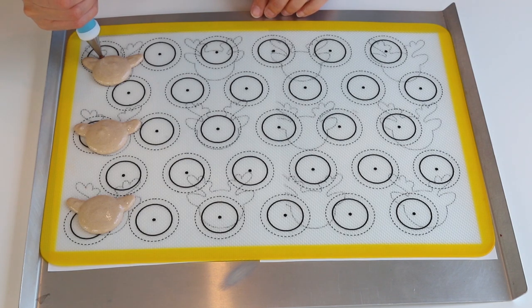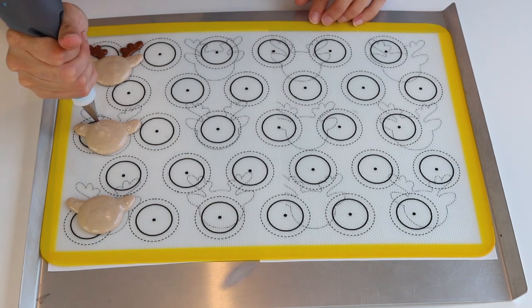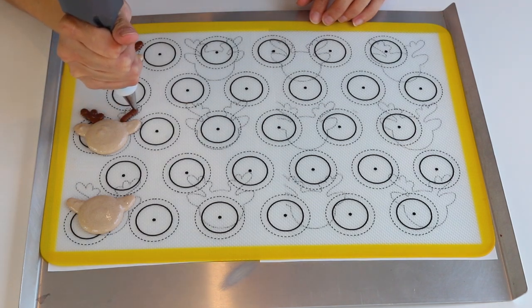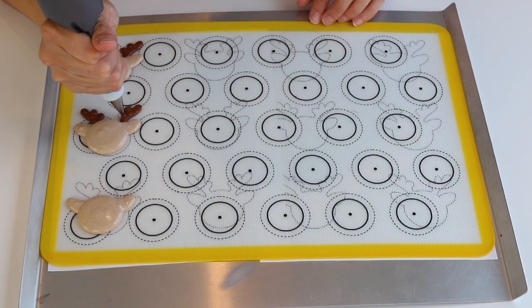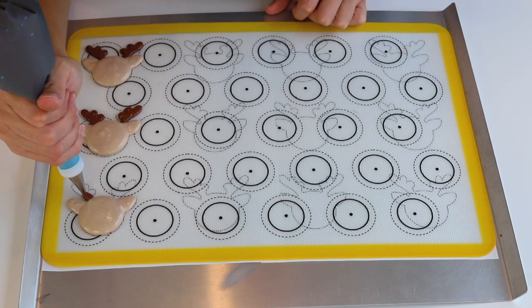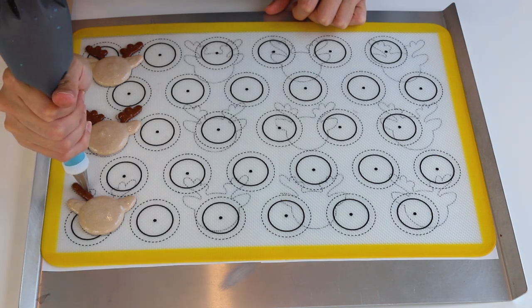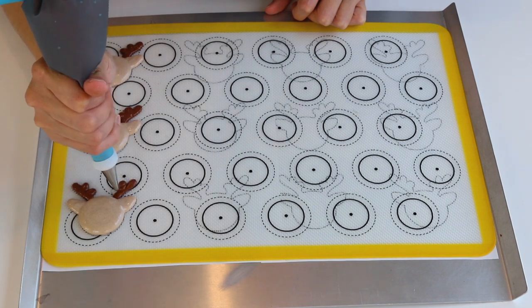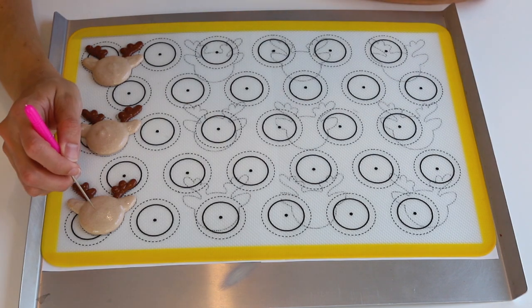After all the ears and heads have been piped, pipe the antlers. Make sure the antlers are connecting with the head, otherwise they will break off if there isn't enough batter at the intersection of the different sections. It's better to pipe just a few reindeer at a time so the batter doesn't start to dry out. Use a toothpick to smooth out any bumps or air bubbles.